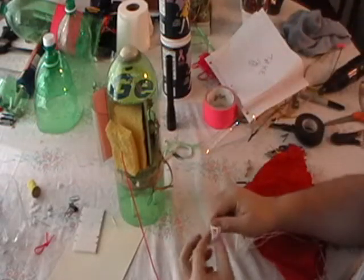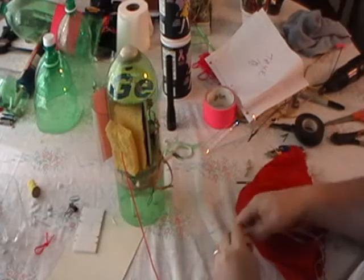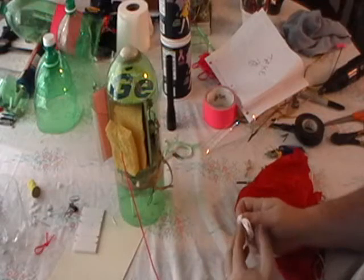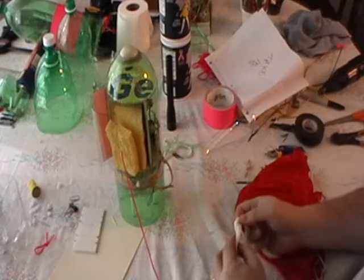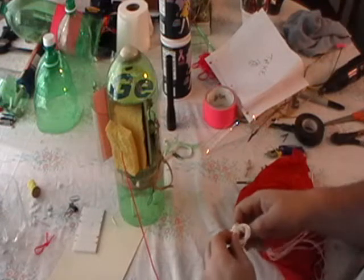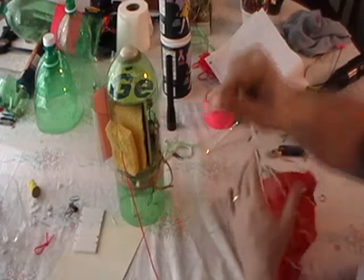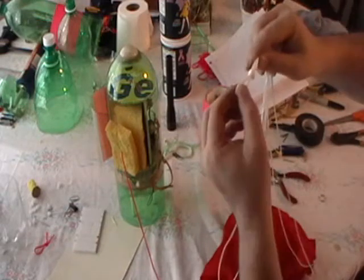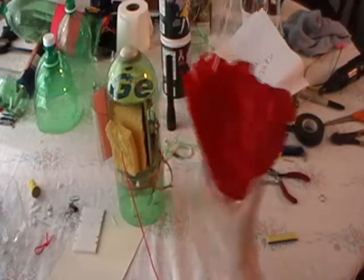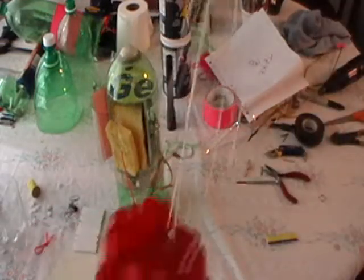I'm going to attach my string, and then what I usually do is tie a knot down here near the end — a loop. It helps keep the lines in place so they don't get tangled. So a nice little loop knot there, and that way the parachute strings are all intact.